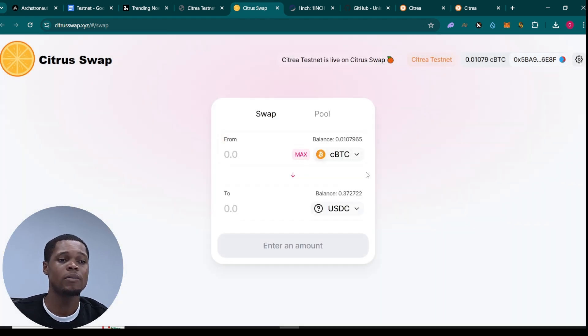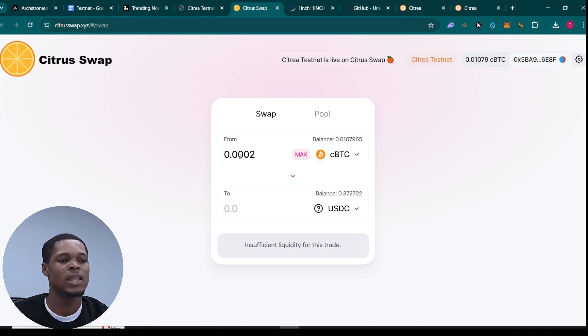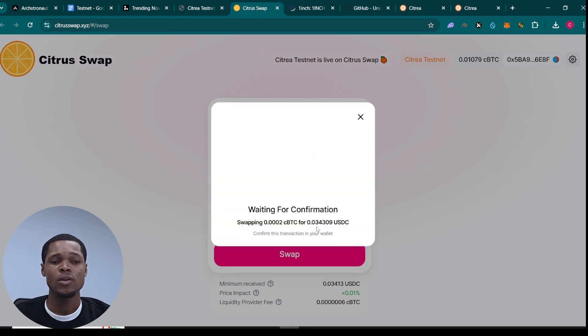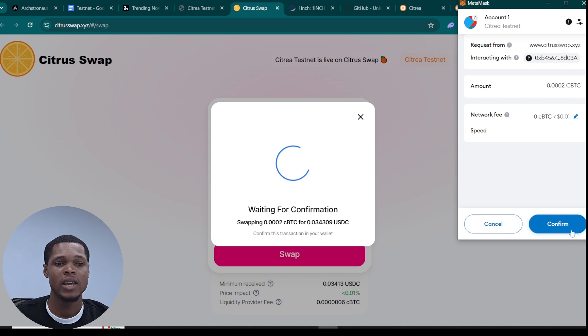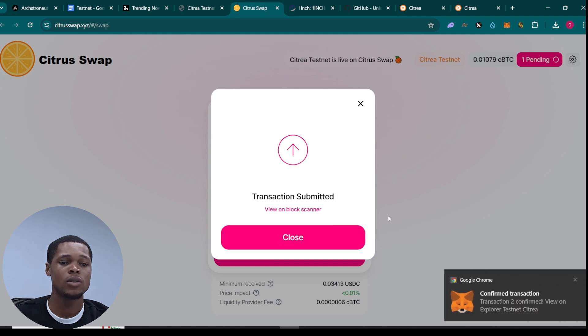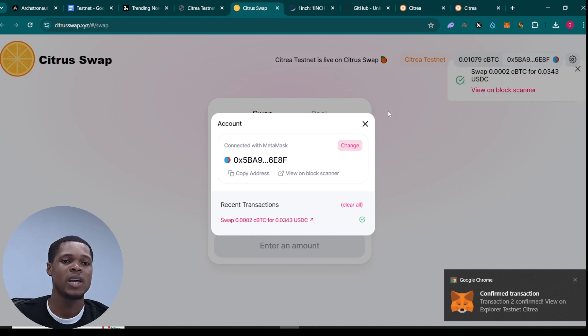We're going to use USDC — swap from cBTC to USDC. I'm going to put 0.0012 or whatever amount you want to swap. Select it, then click on 'Swap,' then click on 'Confirm,' and go to your wallet and sign the transaction. Click on 'Confirm' and the transaction will be submitted. Once it says 'Transaction Submitted,' wait for it to close. You can see two transactions have been confirmed.